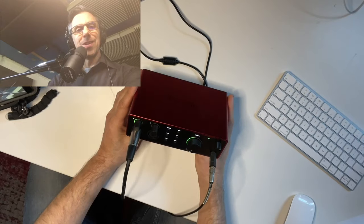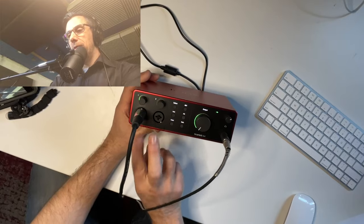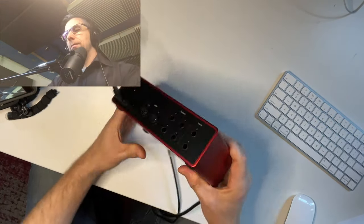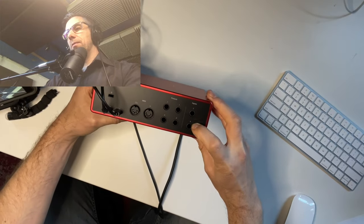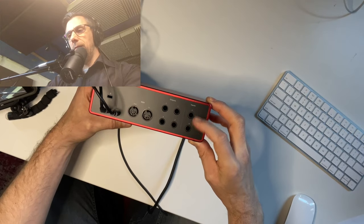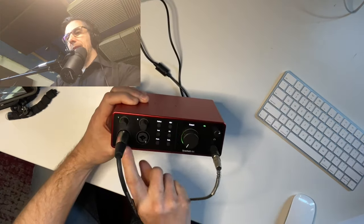That's a quick overview of what the 4i4 offers. Now let's take a closer look at the Focusrite Scarlett 4i4. On the front panel we have our two preamps, channels one and two. On the back panel are inputs three and four — these are quarter-inch line inputs, so you can plug in synths, guitar, or bass, though you do not have access to the preamps through those inputs.